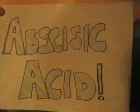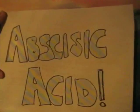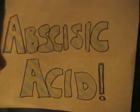You can find abscisic acid in your local Publix or Walgreens. Abscisic acid, brought to you by... McDonald's. The McRib is back.